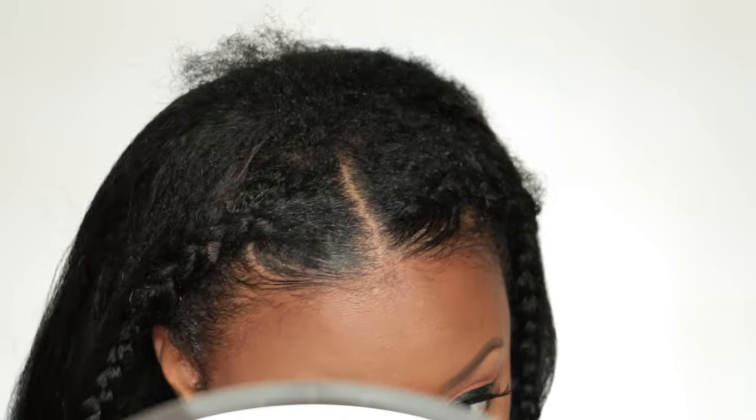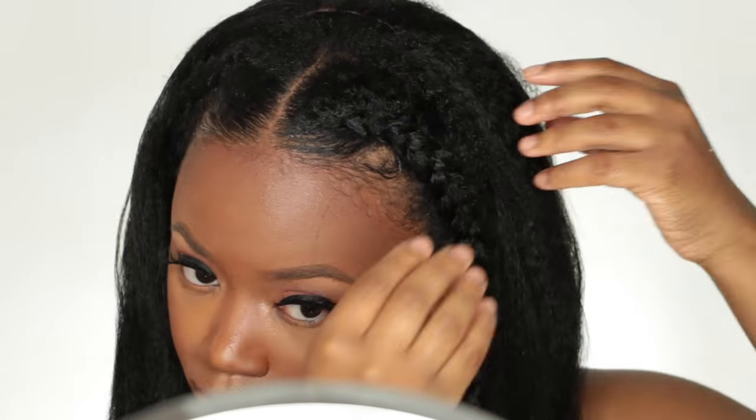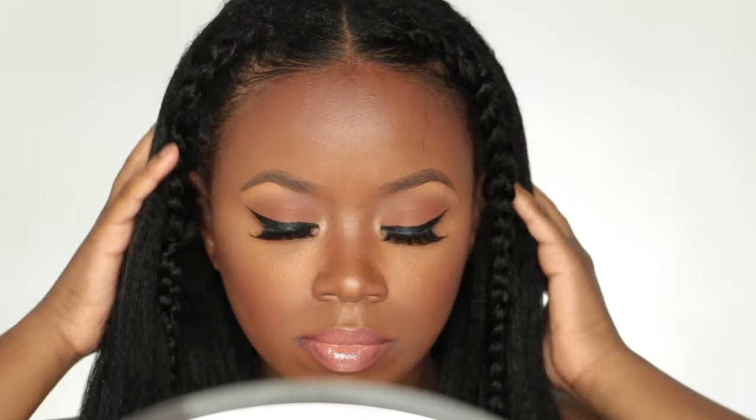I really love this hairstyle — I wore this out and got so many compliments on it. It's super simple. I took the braids all the way down and I'm going to manipulate the hair more just to make sure it looks neater and to make sure that I covered all of my u-part opening with my hair.